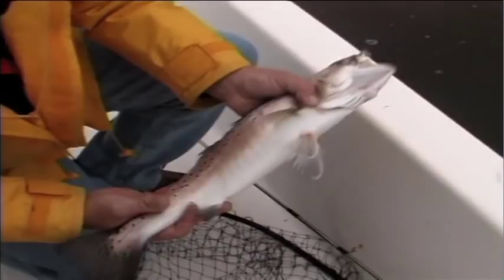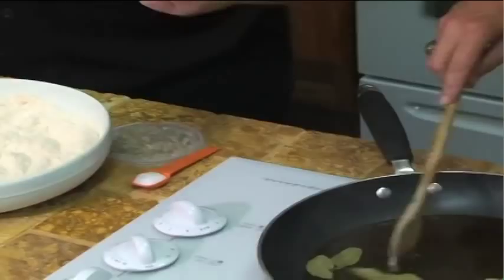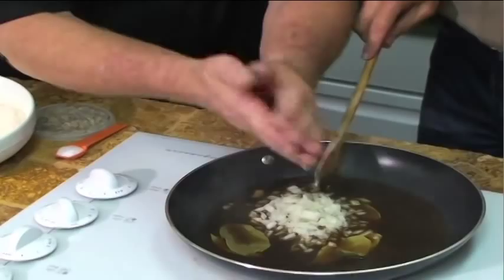What we're going to do first is take one cup of Worcestershire. Take about four nice fresh bay leaves. Then we're going to take some fresh chopped yellow onion — one cup chopped yellow onion. Now we want to sauté that down together, Gary.